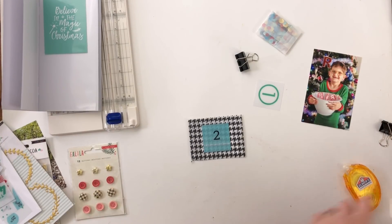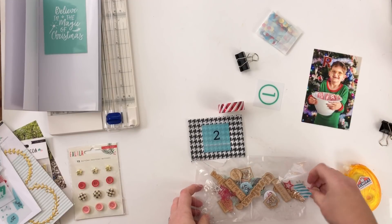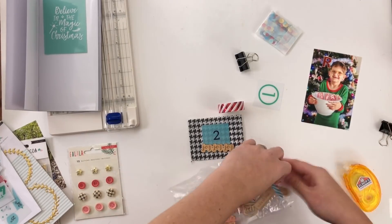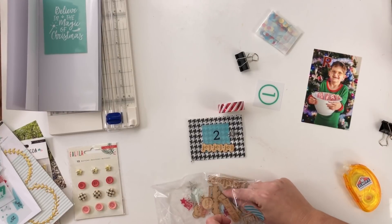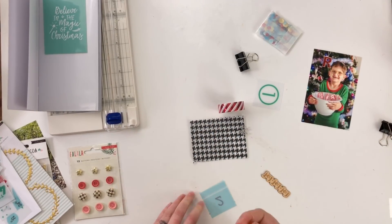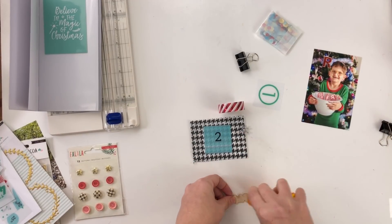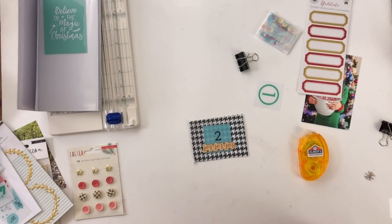If you've been watching my regular December daily videos, you know I'm using the Very Merry line plus red and green. But I have a ton of products with a lot of blue in them, and since Hermie is blue I decided to use those for the traveler's notebook. I'm using Hip Kit Club stuff — the November kit — plus the December 2015 daily kit I bought on clearance, and Pink Fresh Studio's new Christmas line from this year.